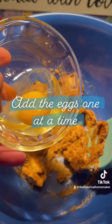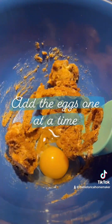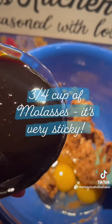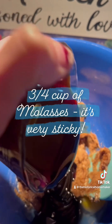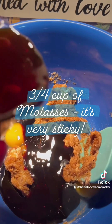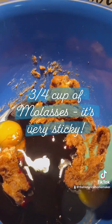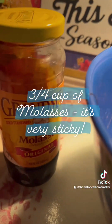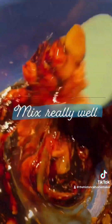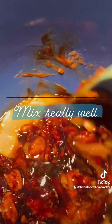Add the eggs one at a time. Add three fourths cup of molasses — it's sticky, so watch out. I always use Grandma's molasses; it's truly the best.